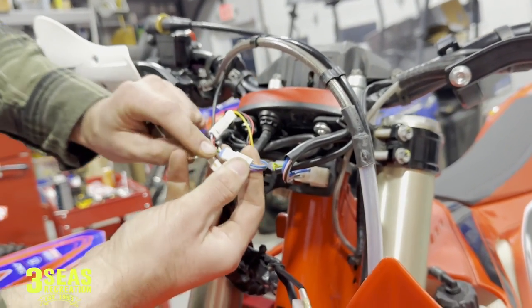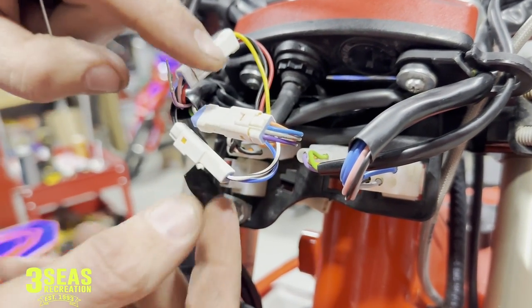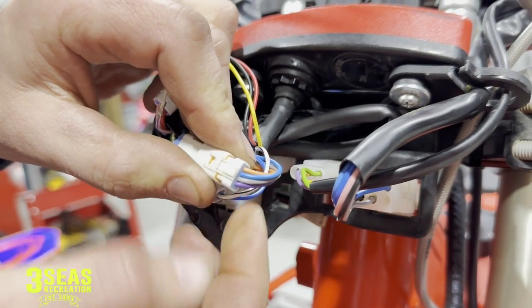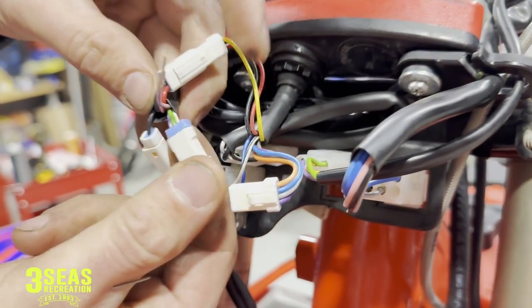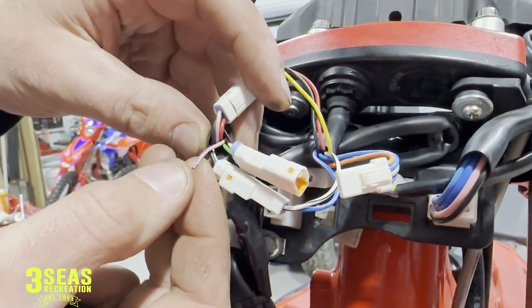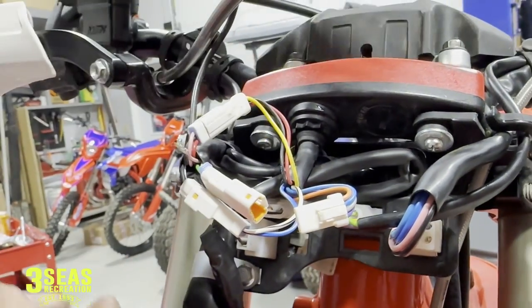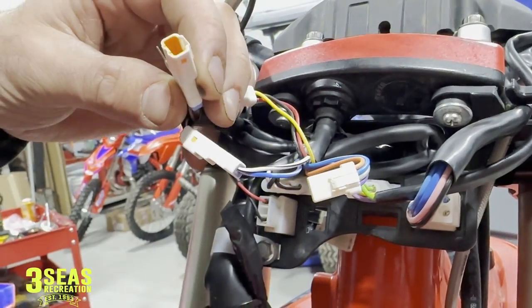You're going to find the four-pin connector — this one right here. There are three different packets, so make sure you do this one. What you're going to do at home is use your little tool, pop it apart, and what we're searching for is on the back side. This is the wire harness side, not the display side. You want to disconnect the pink with the purple stripe — this is the one that's going to allow the display to go back to normal.